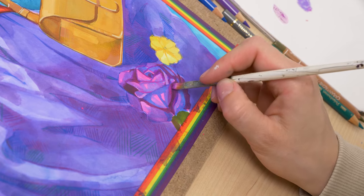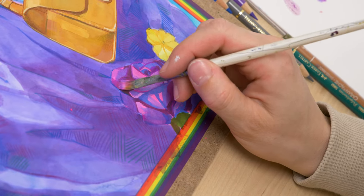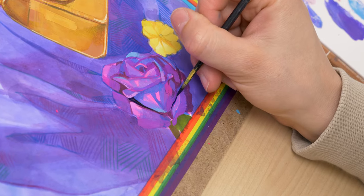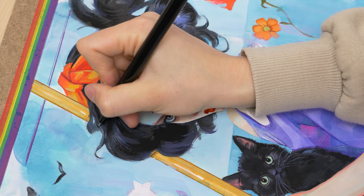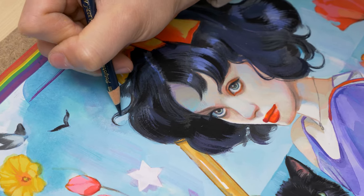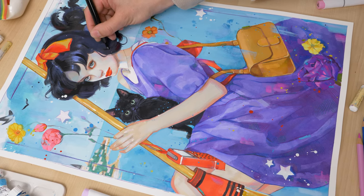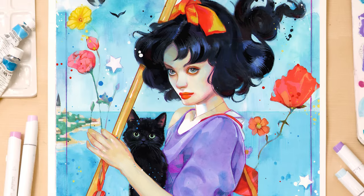And to wrap it up, I hope these tips have inspired you to take your marker and mixed-media painting skills to the next level. Remember that experimentation and a willingness to try new techniques are key to finding what works best for you. And as for Kiki, she has been a delightful subject to paint and a reminder of the joy that comes with exploring different mediums and subjects. If you've fallen in love with Kiki as much as I have, I'm excited to share that the original painting is available for purchase on my website. Thanks for watching, and don't forget to check out Ohuhu's amazing Black Friday deal as well as my Patreon tutorials for more in-depth insights into painting techniques and mixed-media approaches. See you next time!